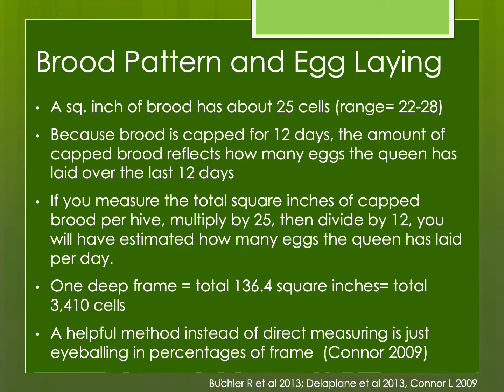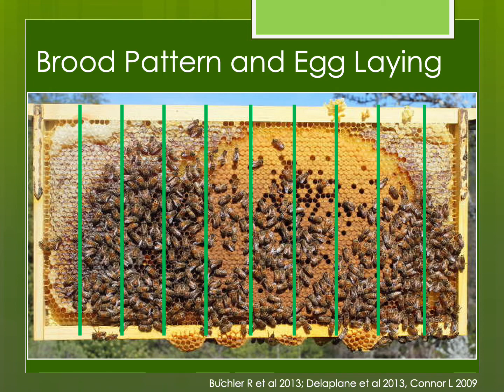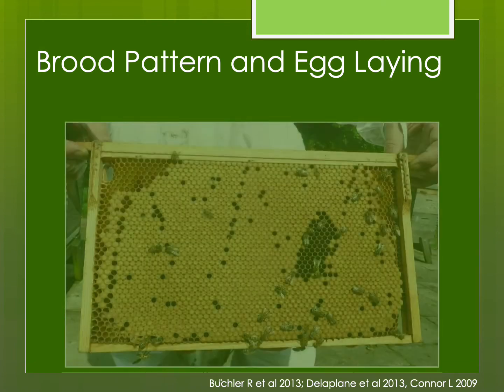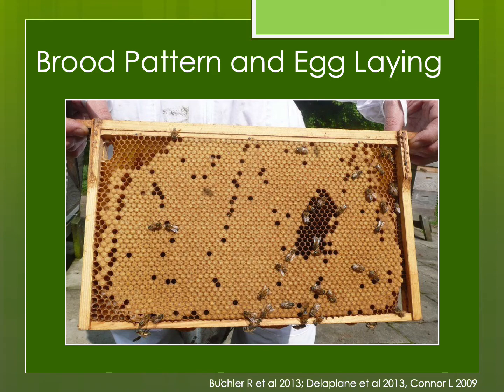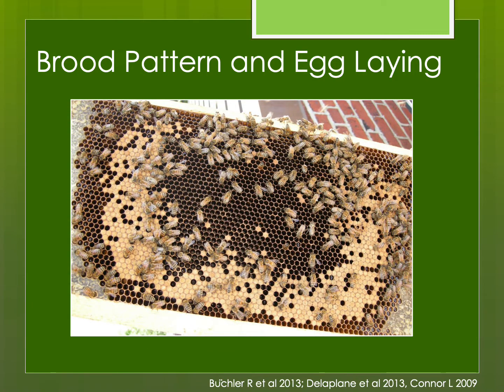A helpful method was developed by Dr. Larry Connor. You're eyeballing to get a rough idea of the percentages on each frame. For example, here's a comb of worker brood with some capped honey, some open brood, and some empty cells. If you imagine the frame divided into 10 sections, and look at the capped brood, you can see that's roughly 40% of that side of the frame that is capped brood. One comb might be 90% capped brood. Another might be 25% to 30%. This is eyeballing — you don't have to be perfectly accurate, just get a general idea.